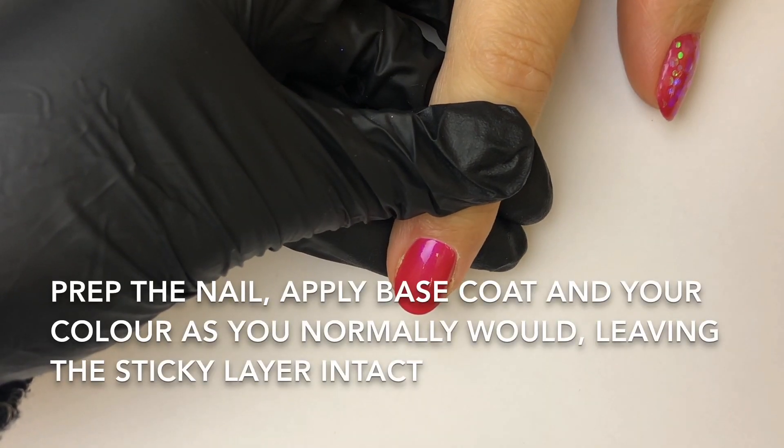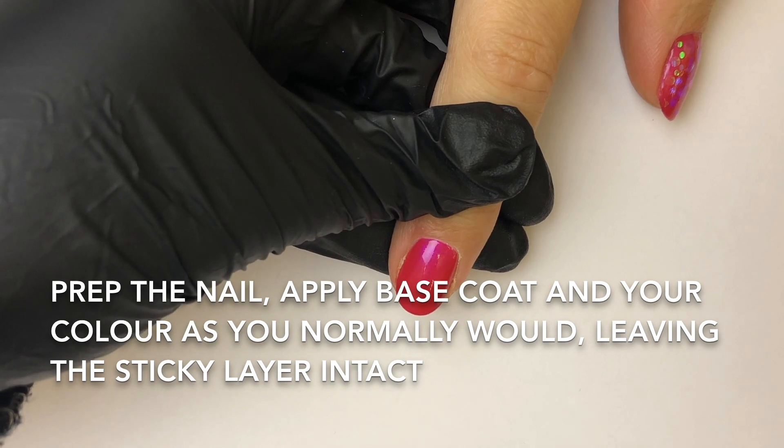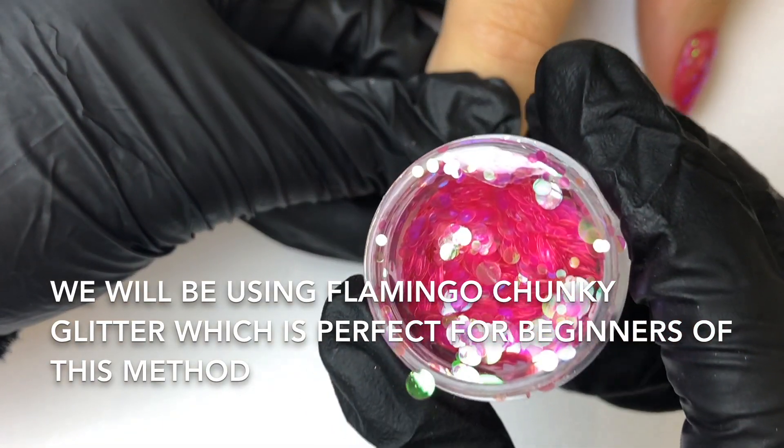I've already prepped the nail and applied my base coat along with two colour coats, leaving the sticky layer intact. Today I'm going to be using Flamingo Chunky Glitter.